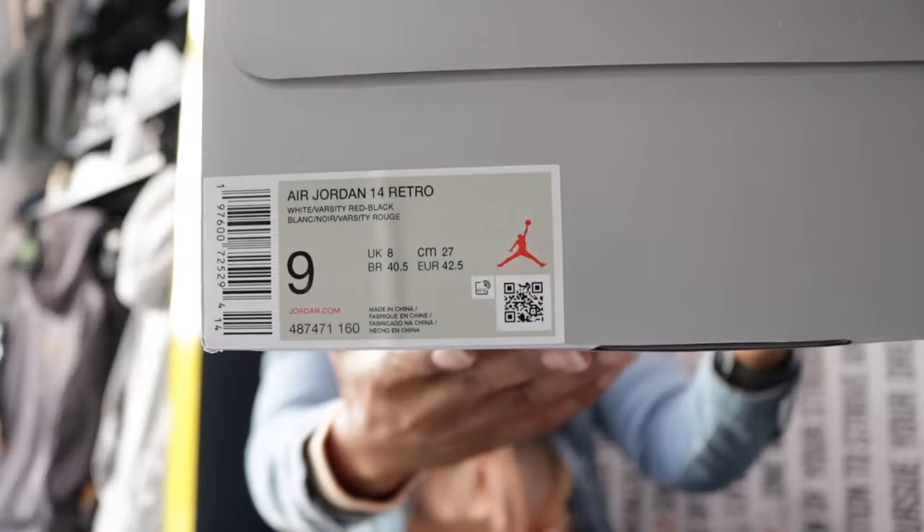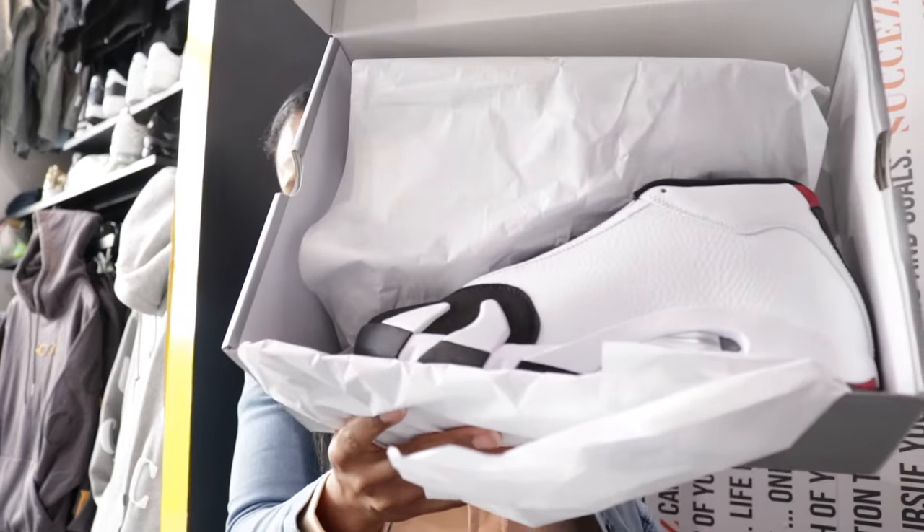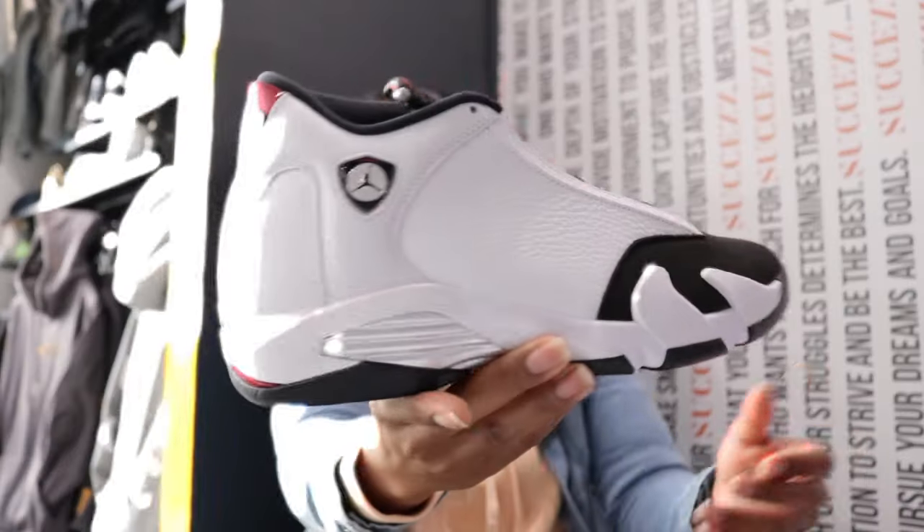You see the box — got the Air Jordan 14 Retro. Nothing crazy with the packaging, so there's nothing too much to cover there. The paper holds true to what I said. Air Jordan 14.